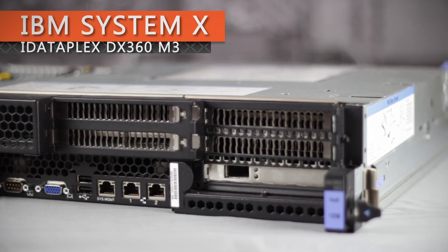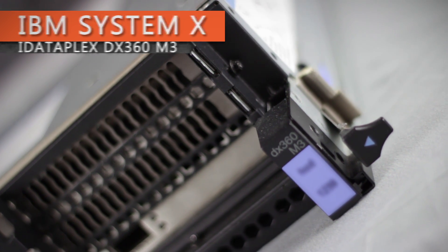Chris Rodinas, Research Analyst for IT Creations, and today we'll be taking a look at the IBM SystemX iDataplex DX360 M3 Compute Server from IBM.